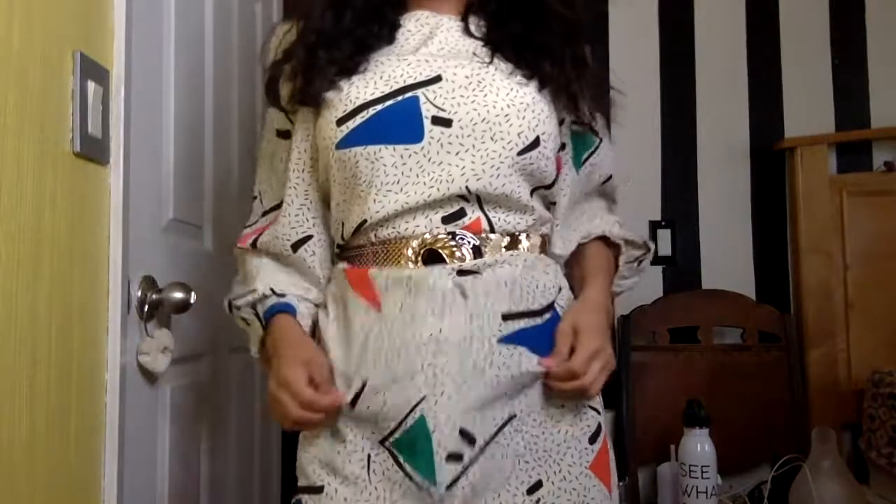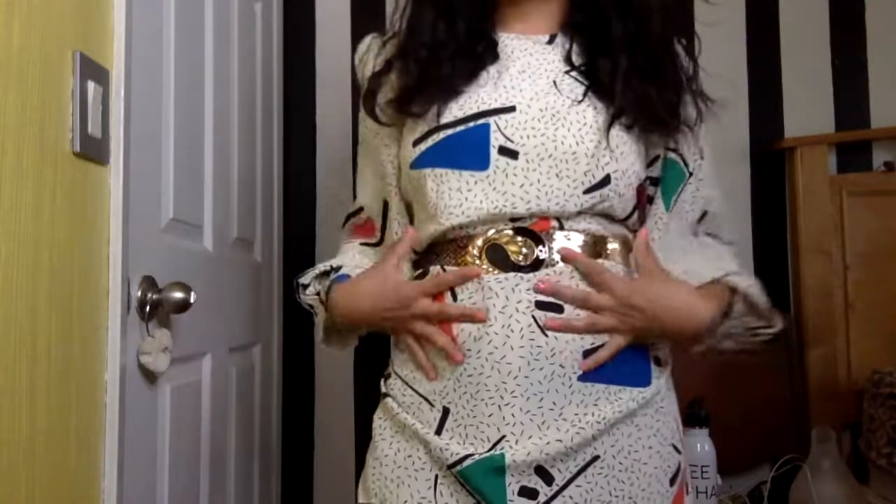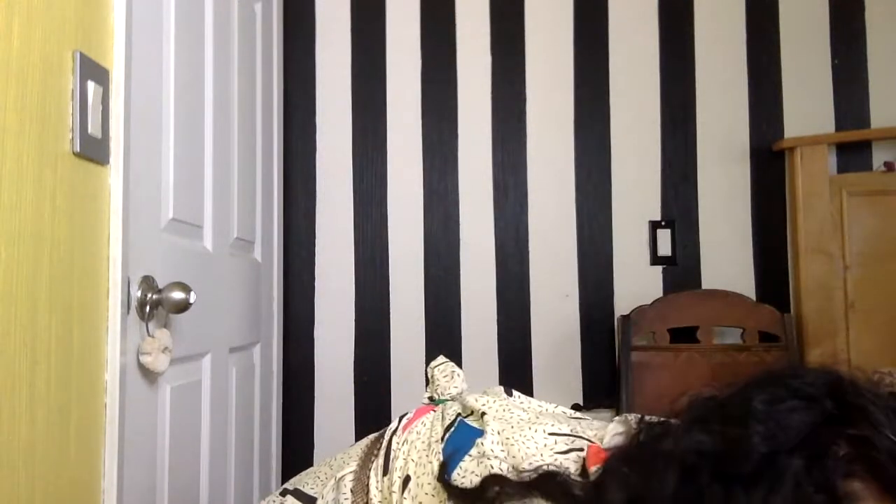So let me know what you guys think of this look. Let me get up close so you can see my makeup: blue eyeshadow with a little bit of silver, big lashes, and pink lipstick. Heart earrings and a super cool vintage dress. And this awesome vintage gold belt with my pink nails. How awesome is this look? Tell me what you guys think in the comments. And let me show you guys the shoes I would wear — super 80s glam.